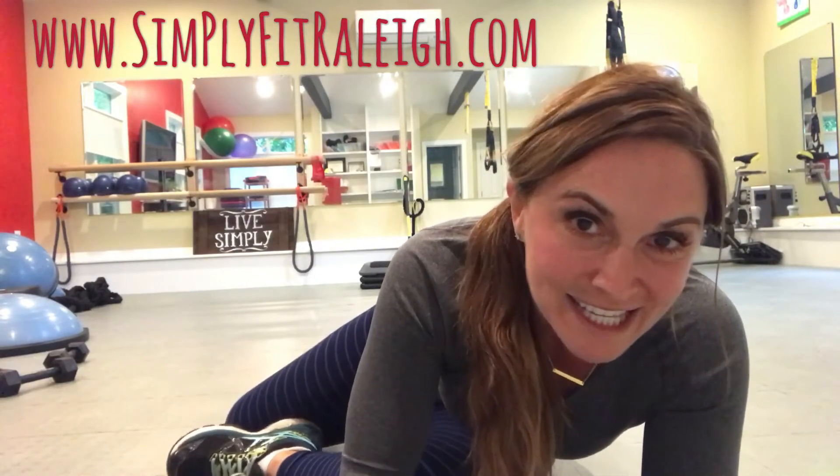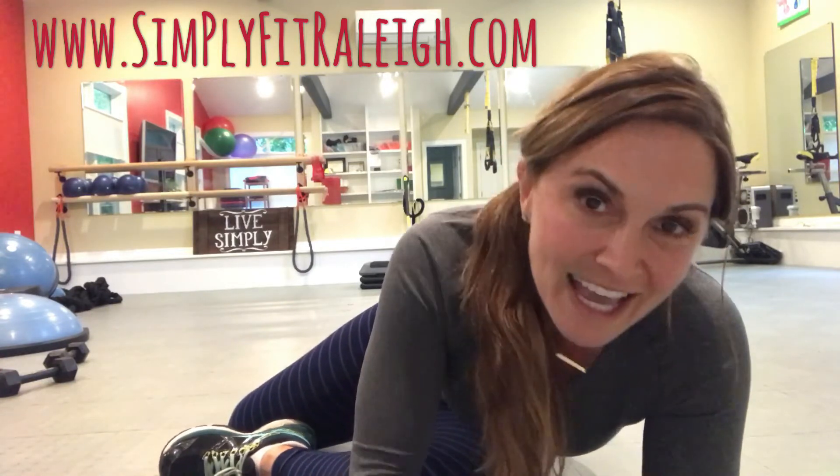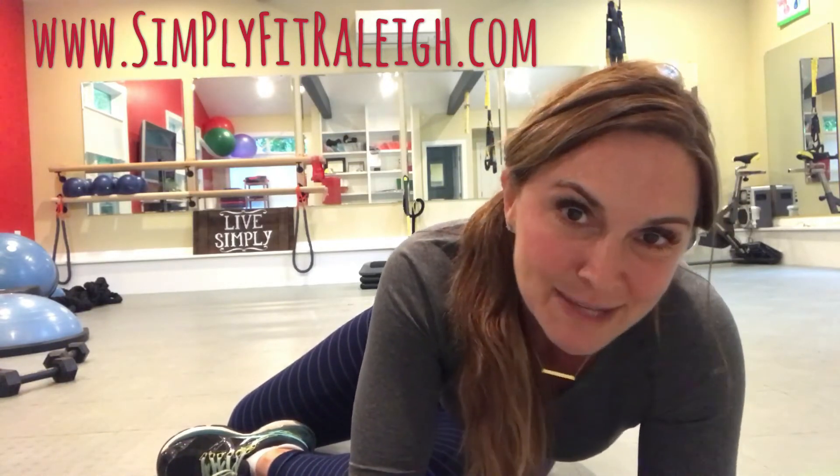You get the picture. There you go. There's your move of the week for the upcoming week. Love those planks — always looking for variations to make them more interesting, more fun, and more challenging. Can't wait to see you this week. Until then, as always, stay simply fit.